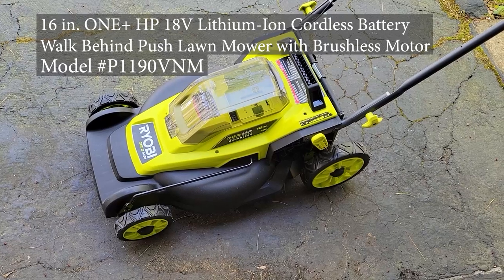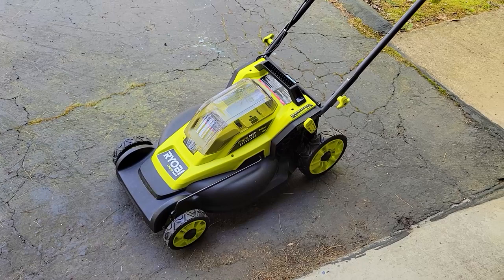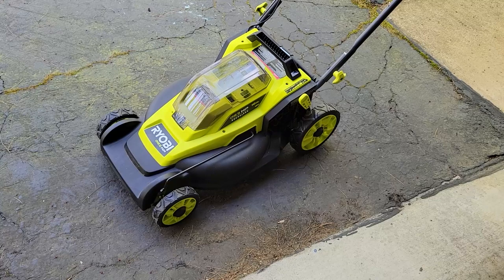We're looking at the Ryobi One Plus HP — a 16-inch 18-volt electric mower. Some of you have been writing in saying it only runs 10 minutes, so I'm going to throw in a fresh battery and run a clock on this to see actually how long it runs.